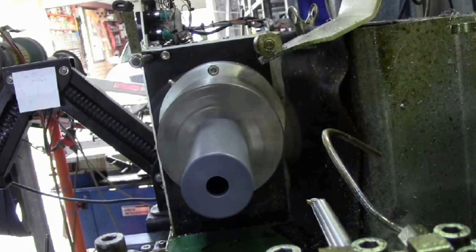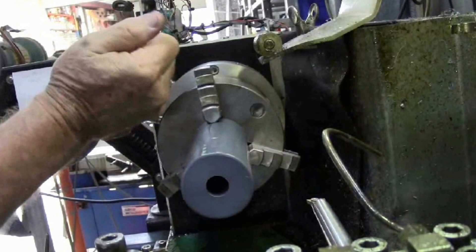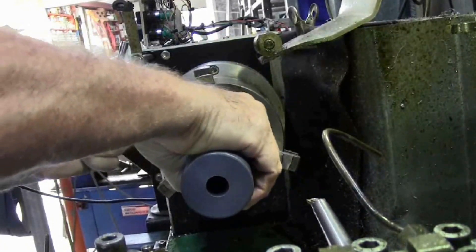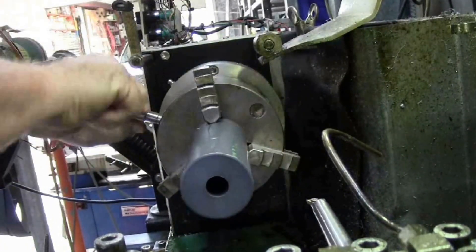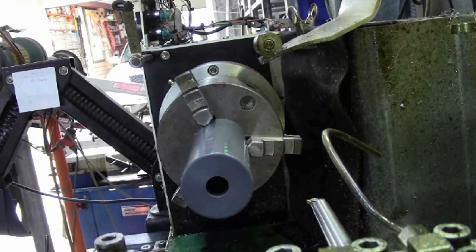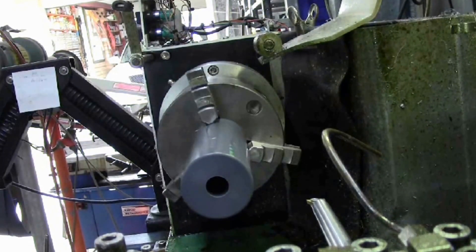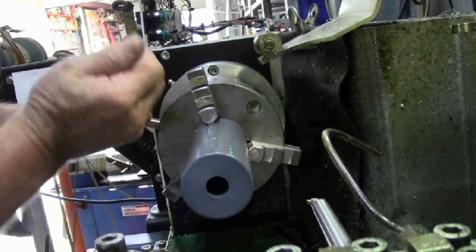I'll just turn the spindle on. It's got a bit of a wobble there, so I'll just reseat it. Still a bit of a wobble, so I'll test it again — it's worse. Keep trying.